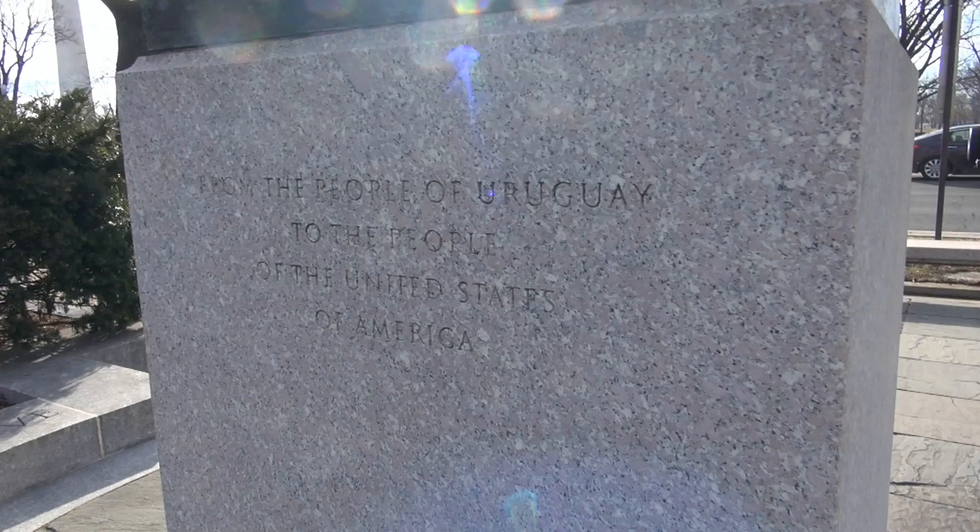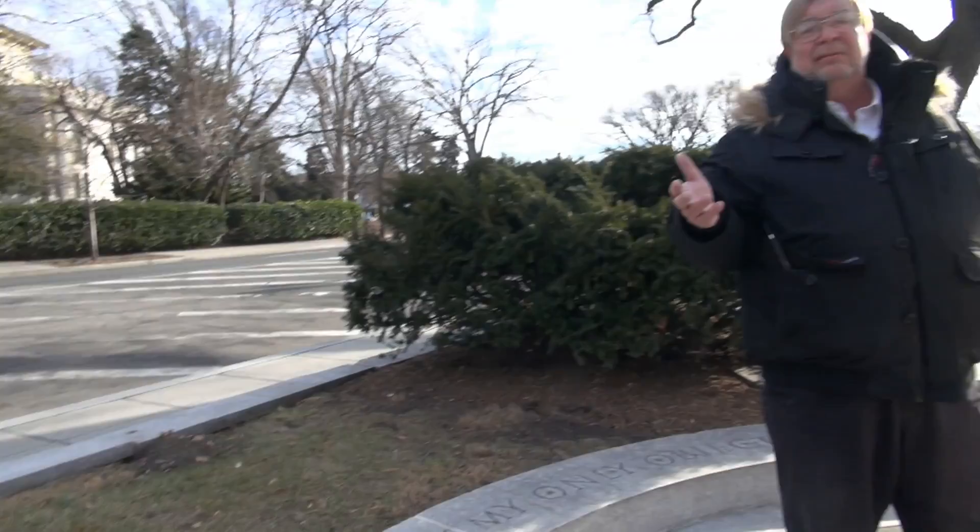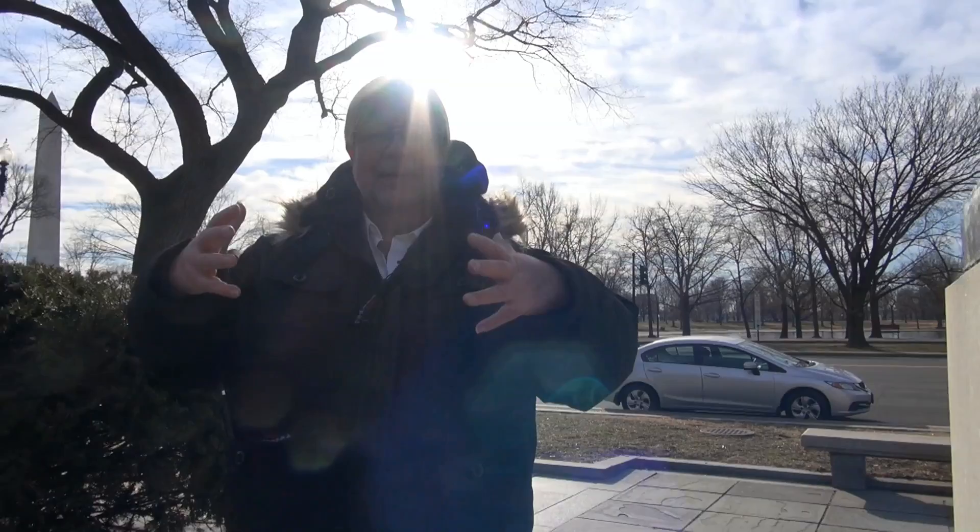I'm given to understand that this statue is — I don't know if you'd call it a replica or a twin of another statue, but it slips my mind exactly where that is right now. And that's the case you're going to find with many of these statues that celebrate the heroes of Latin America, the Latin American world here in the Western Hemisphere — many of them have sister statues either in their home countries, or in other cities in the United States, or throughout the world.